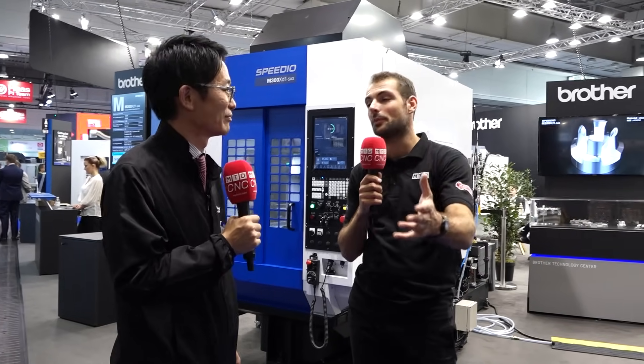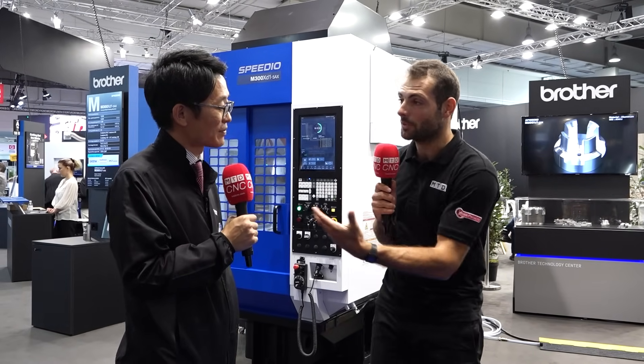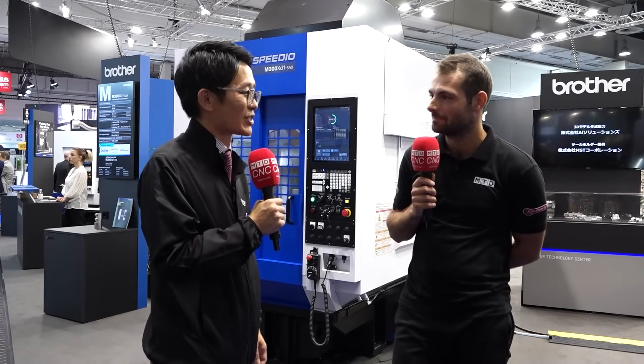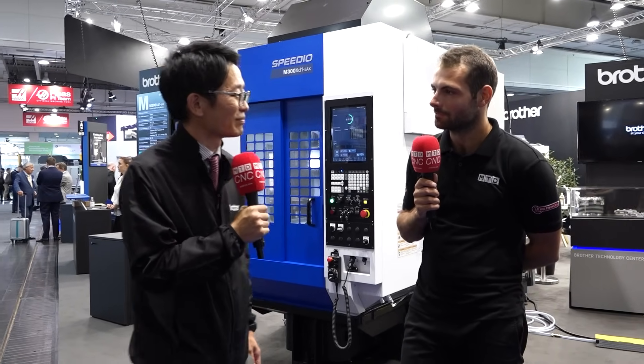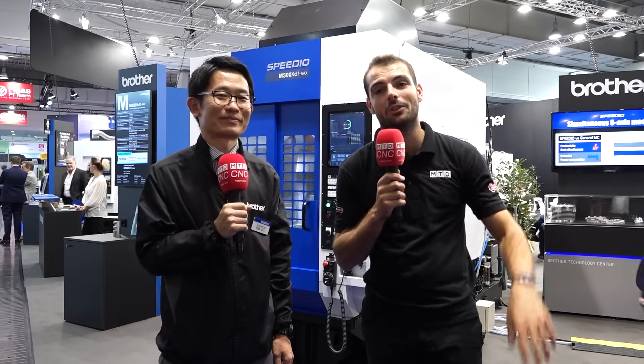We've looked at some of the new products — Brother are always innovating. You also have a very big anniversary for the Speedio machines. This year is the 10th anniversary — we released the Speedio brand in 2013. The Speedio brand has been going for 10 years now — it's a reliable, battle-tested, proven machine tool that's always innovating. Make sure you check out Brother for those compact BT30 machines that can fit anywhere in your workshop.